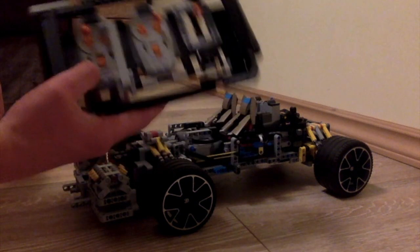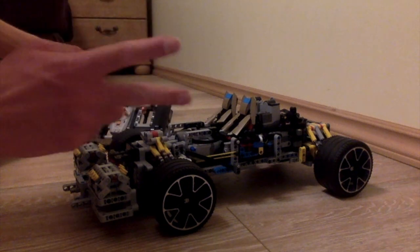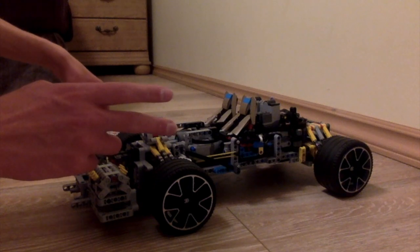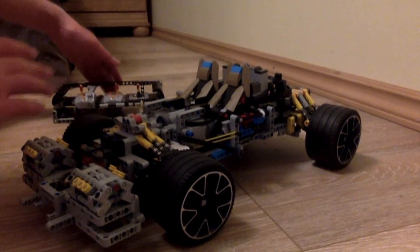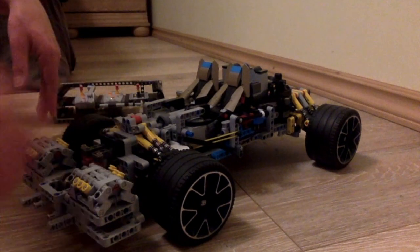It is remote controlled with two speeds that are also remote controlled — forward, backwards, left, right, the whole thing. Let me actually show it on the car. That covers the remote control features, and you can see the overall layout.